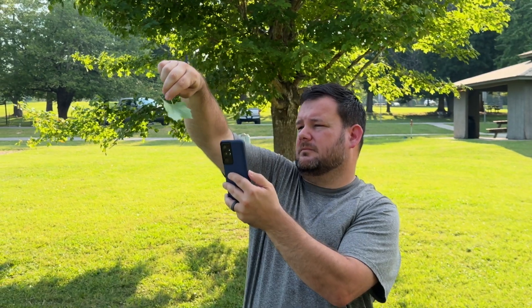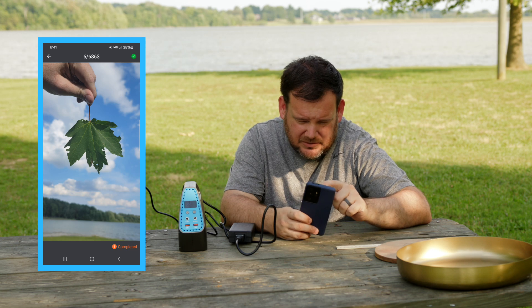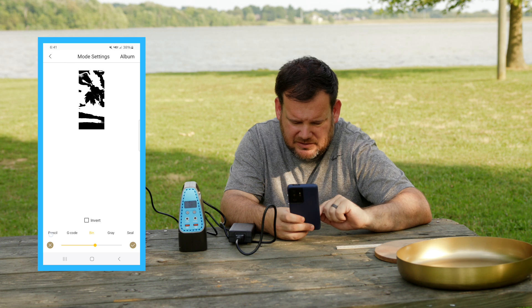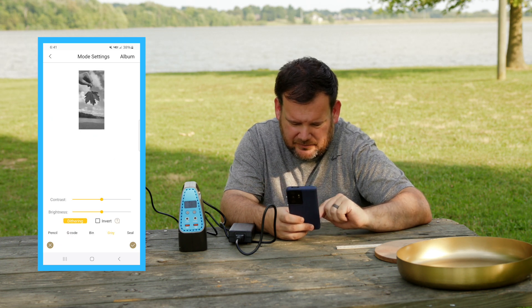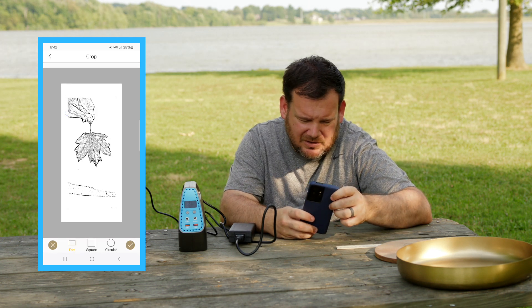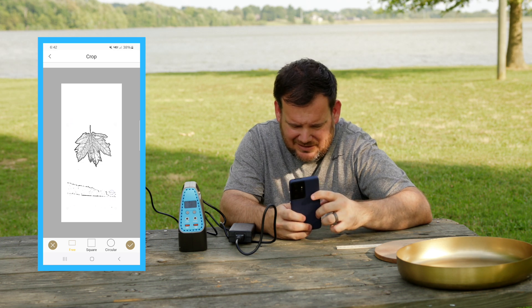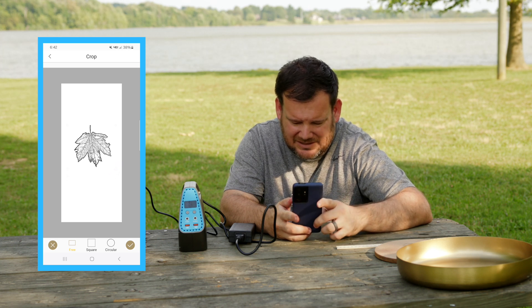This leaf is going to work really well — it's a leaf we just picked off a tree and we're going to use it. We pull it into the app and there are a lot of different ways you can change it: brightness, contrast, dithering, invert — a lot of different functionality in here, but we're going to go to pencil mode. That looks pretty good — we want the defined edge. All right, that looks good. We're going to crop it and get rid of the hand at the bottom so we only have the leaf left.